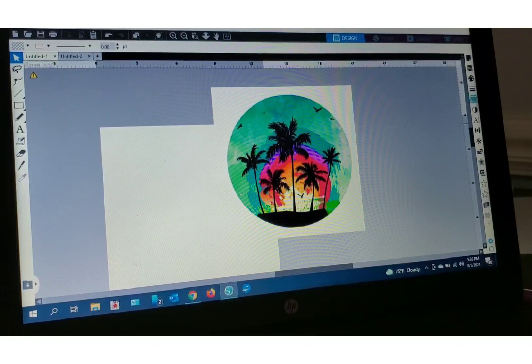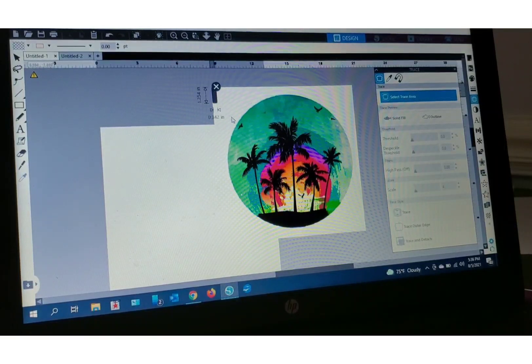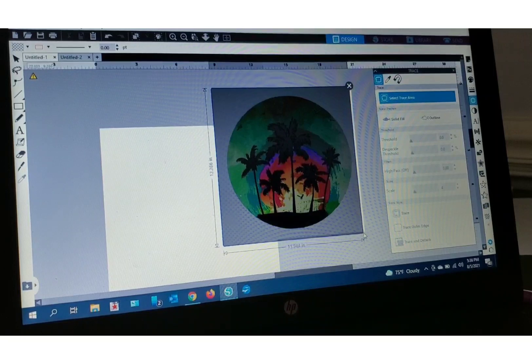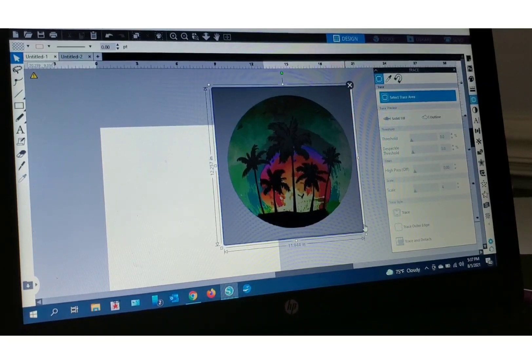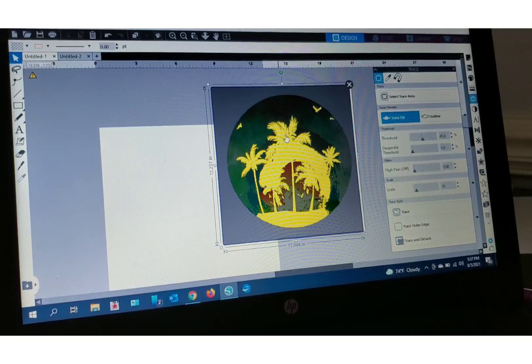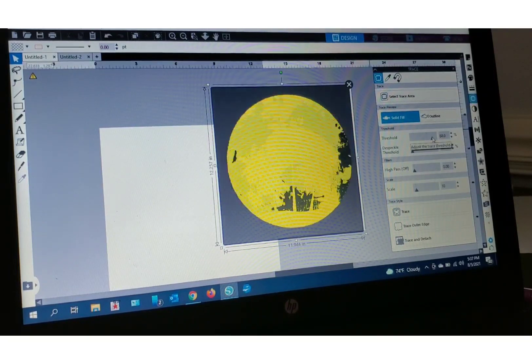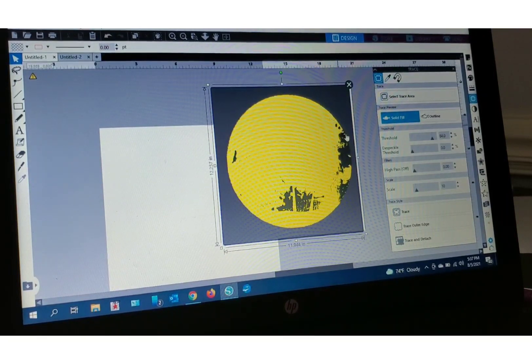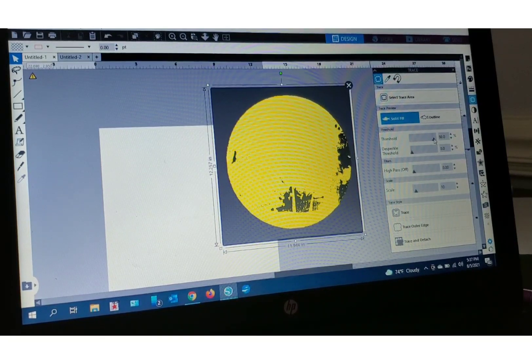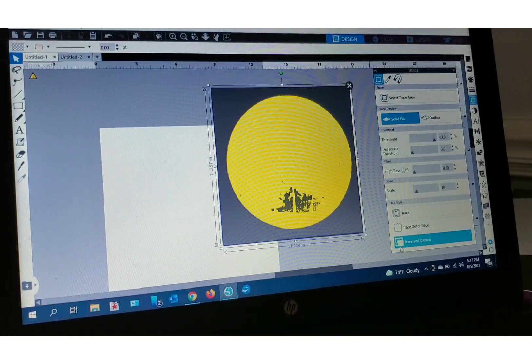First thing I'm gonna do is go to my trace panel and select trace area. I'm gonna move my cursor over the image that I want — I'm just getting rid of the white background. If you don't know how to do that, there's a quick tutorial here also. Now it has highlighted part of my image, so the way we work around that is go to the threshold and increase it. You can tap up one at a time or move in the space to the right and just click to increase it. I want to increase until it goes all the way to the edge. The button I'm gonna select is all the way down at the bottom and it is trace and detach.